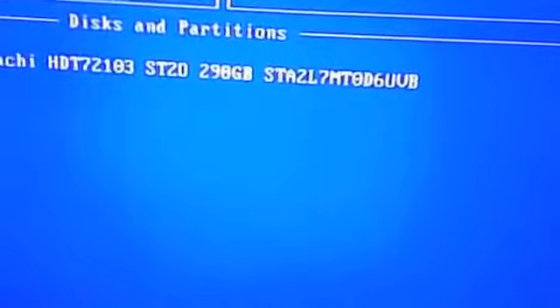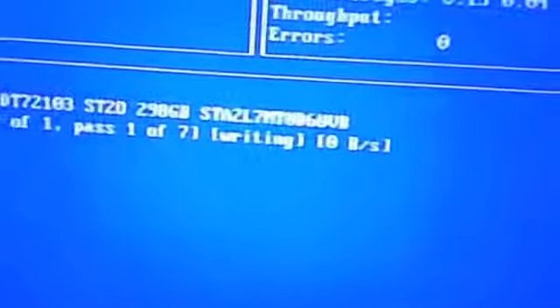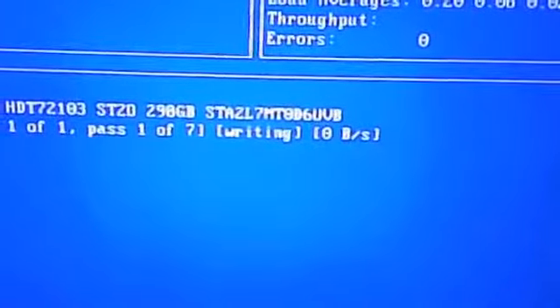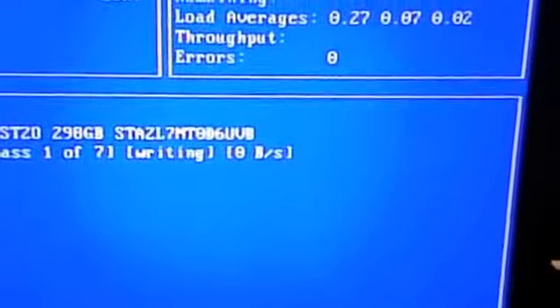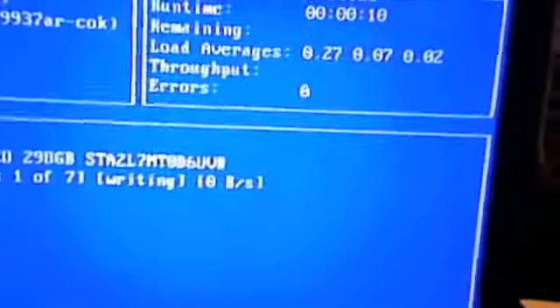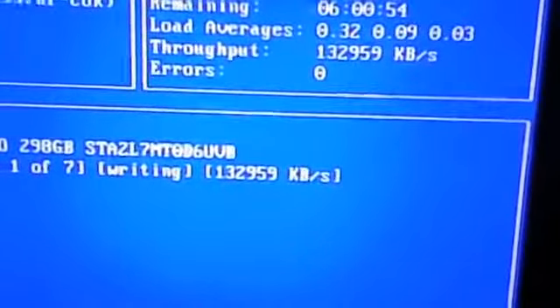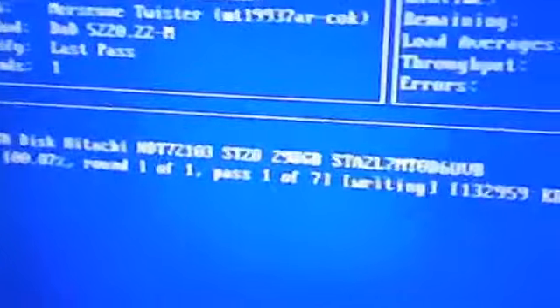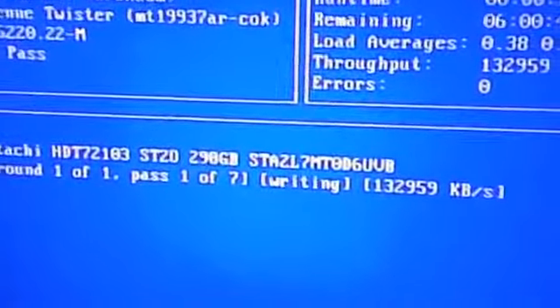F10 to start. And it's wiping the hard drive. It's going to take about six hours to wipe with seven passes. So we'll check back later once it's done.